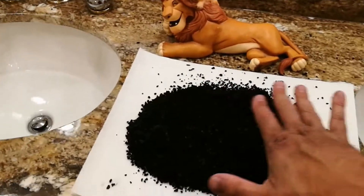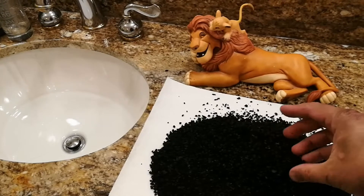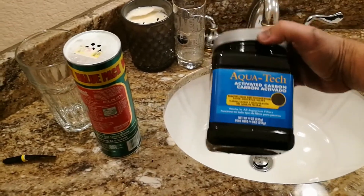This is the last one. I'm going to use this on the other filter. This is about a pound of activated charcoal. You can even see the back of my hands - they're still kind of black from doing this. So this is the stuff right here. It's aquarium activated charcoal.